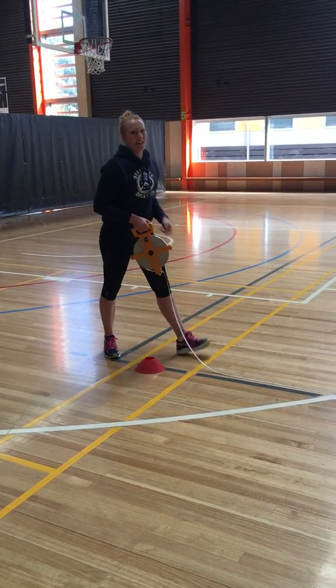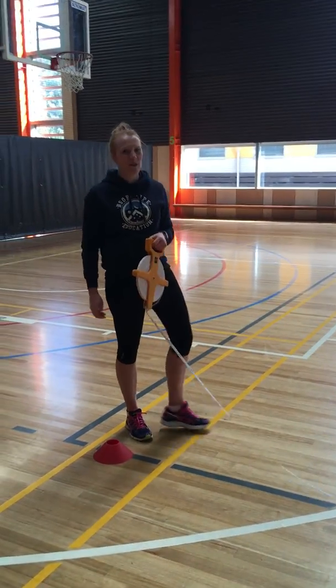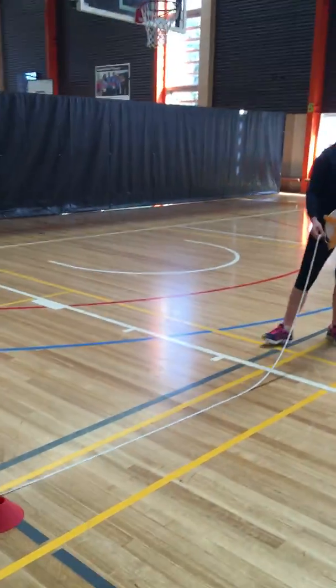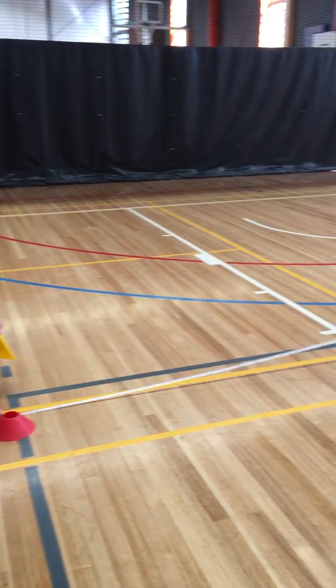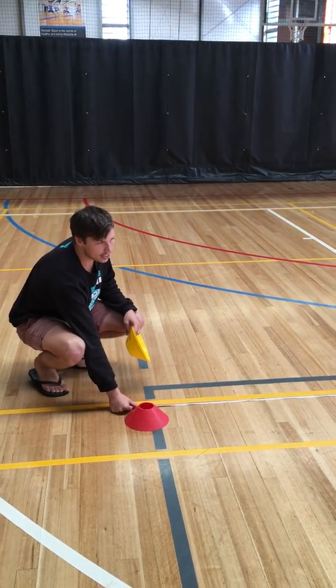What do we do next Elise? So the next thing we do is measure the sideline. For the sideline it's 5.7 metres. Let's bring the tape back over. So our 5.7 metres is going in a straight line back from our 3.6.